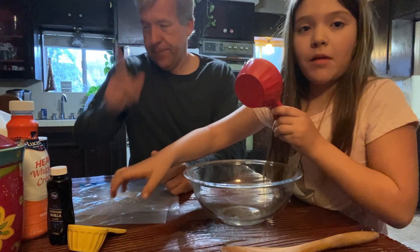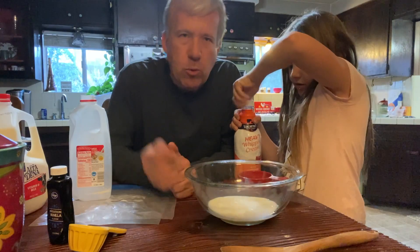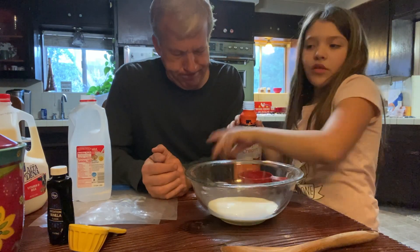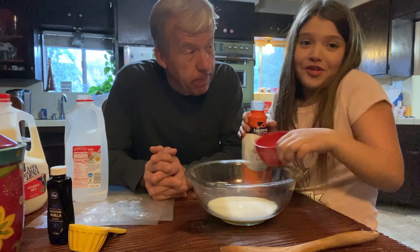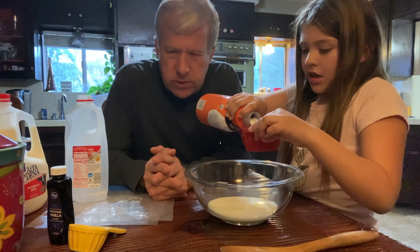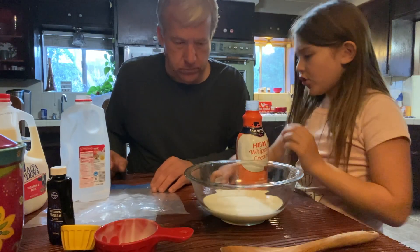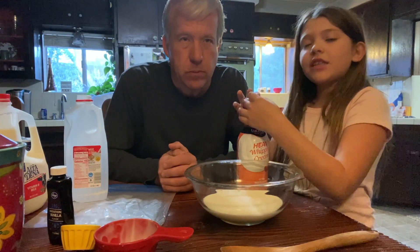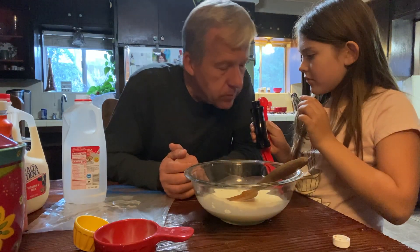First we'll do one cup of heavy whipping cream and the whole milk. You can find all these ingredients at the store. You might want to use a towel for this — it gets pretty messy. Is this stuff brand new? Yeah, I just bought that vanilla.